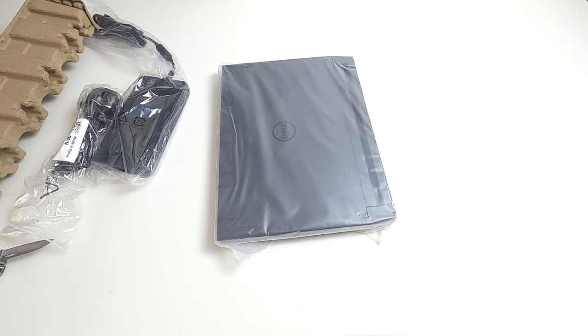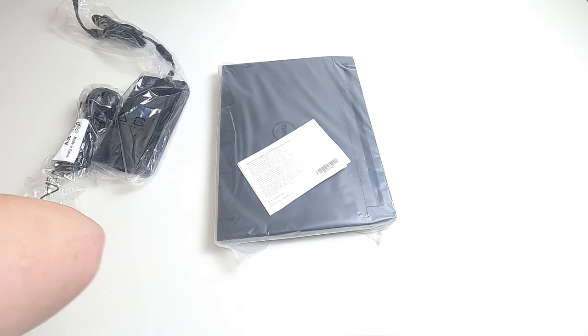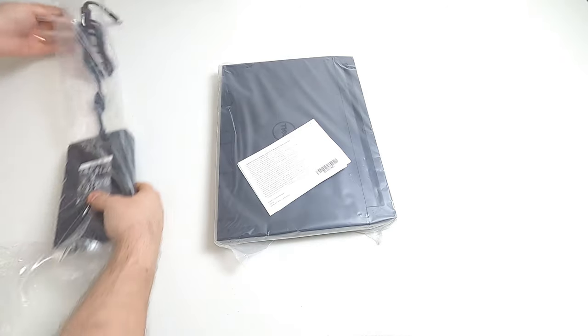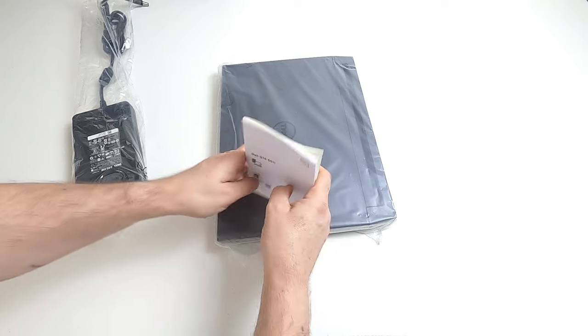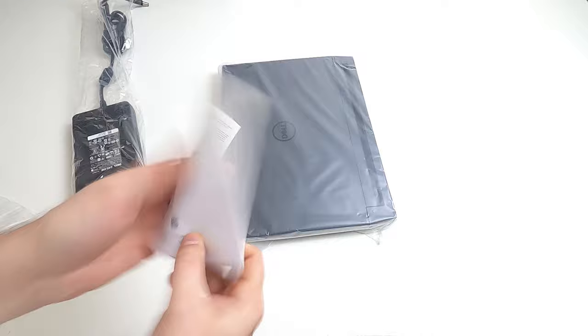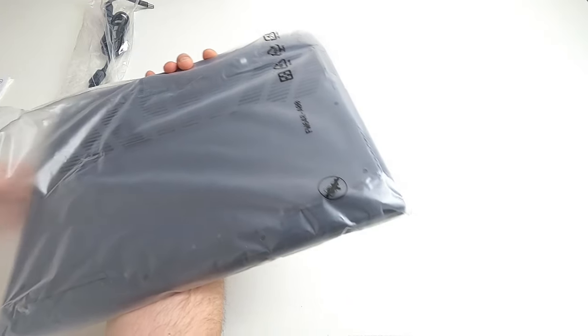Let's see what else is inside the box. You used to get loads of stuff but now you just get bits of paper - most of them are compliance certificates for emissions and things like that, from the laptop battery and Wi-Fi card. This particular computer is a Dell G15, model 5511, around a thousand pounds. They do Alienware as well, which is significantly more, but this has roughly the same spec as the Alienware for about £500 less.